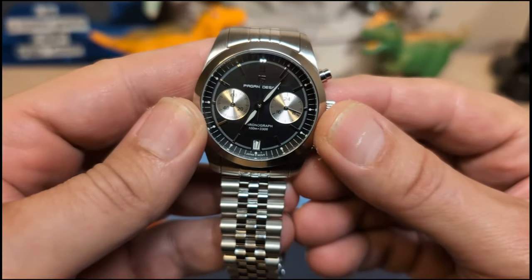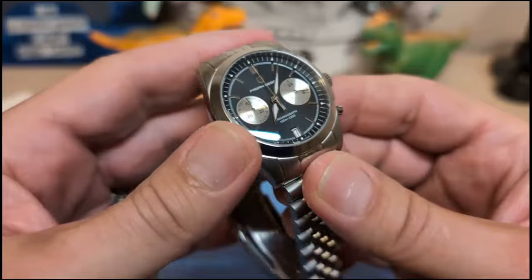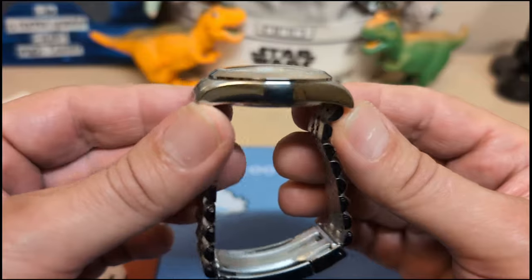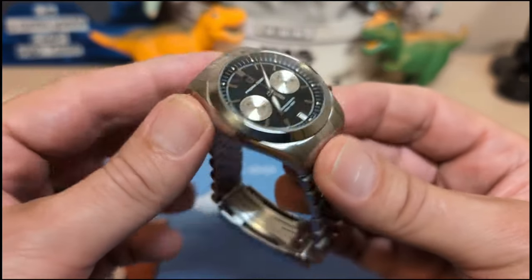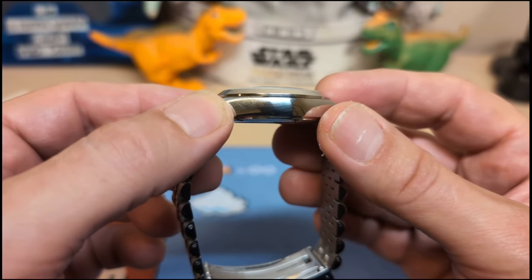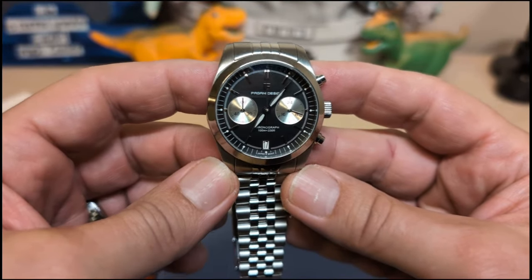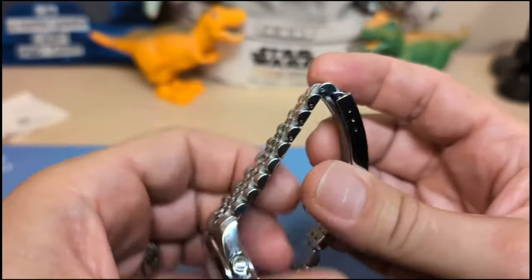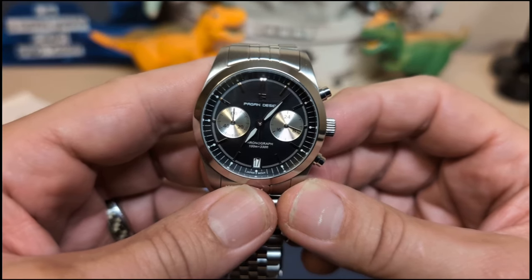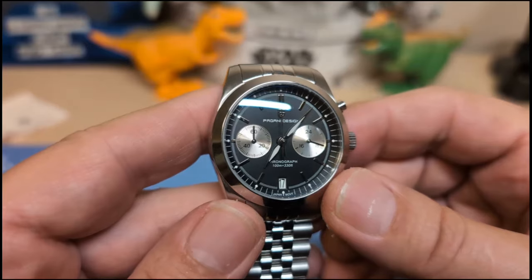The watch is 37.5 millimeters if you measure at the bezel, but a little bit thicker — 38 at the case. It's 46 millimeters lug to lug with inverted end links, so it's pretty short — you should be able to wear this no matter what size your wrist is. It's 12.7 millimeters thick, including the domed crystal, with a 20 millimeter lug width tapering down to 16 at the clasp. It weighs 115 grams on the supply bracelet with two links removed.